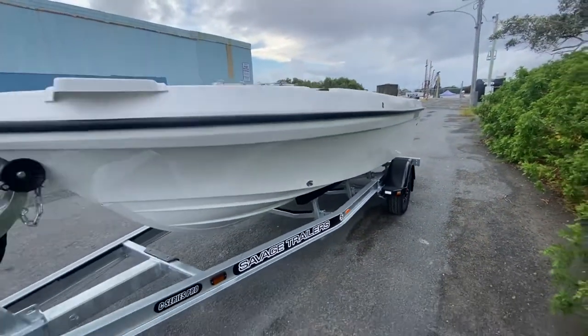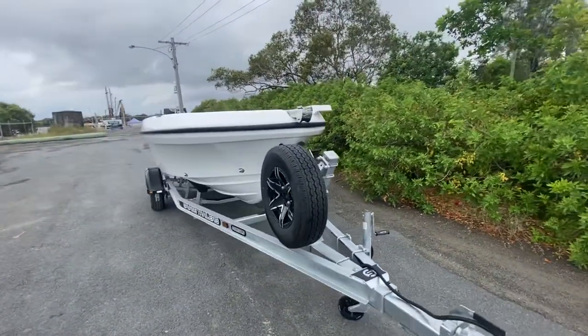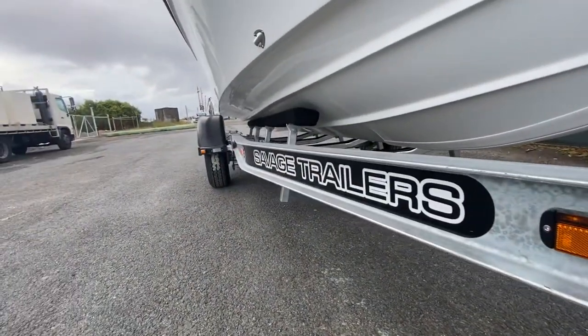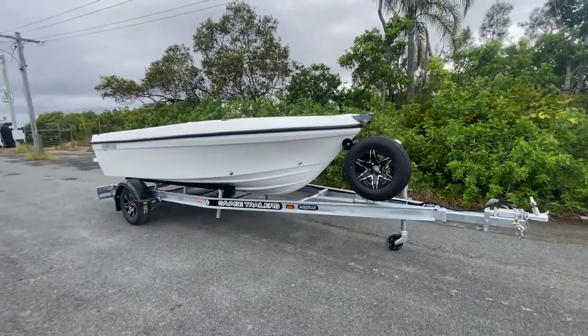Aaron's decided to purchase his own trailer, so it's sitting on a Savage C-Series Galvanised trailer. It looks awesome — fantastic and super strong. I'd love to tow this up to Stanwich Bay and go crabbing and have an absolute blast.